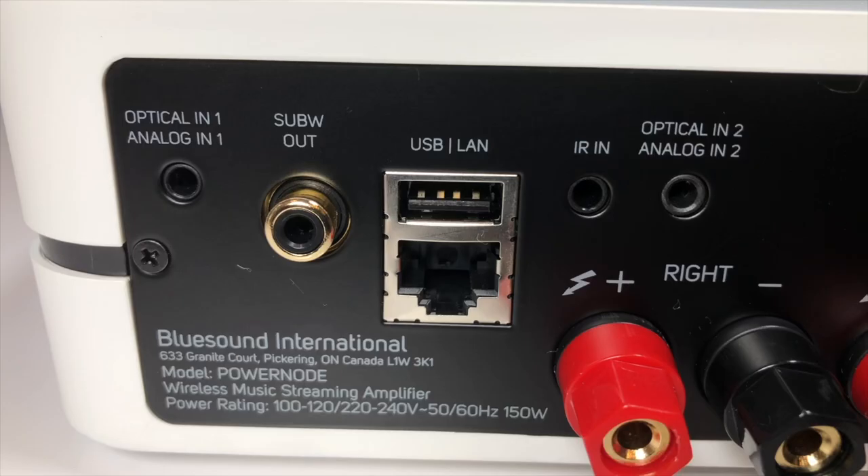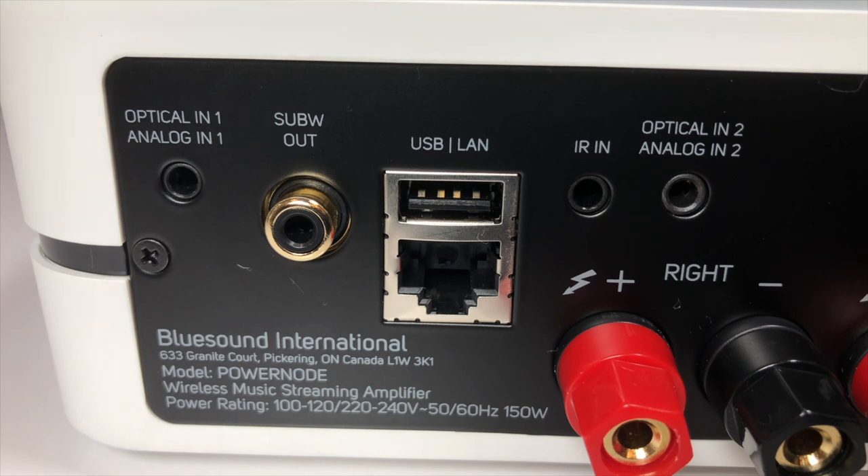Elsewhere on the back, you can see a variety of connectors. One of these is a subwoofer output, which takes a single RCA cable and allows you to connect the PowerNode to an active subwoofer. This version of the PowerNode also features the ability to wirelessly pair with the new BlueSound Pulse Sub+. Next to the subwoofer out is a USB socket, which allows you to insert a memory card or external hard drive filled with music into the PowerNode and, via the BlueOS app, play that music back through your speakers. Below the USB socket is an Ethernet port, allowing you to connect the PowerNode to your network via a cable rather than wirelessly. The wireless chip in the PowerNode is very good and it supports dual-band WiFi, but if it is feasible to use the Ethernet cable, I'd recommend it.